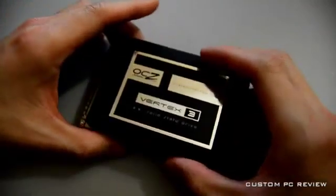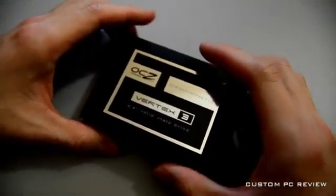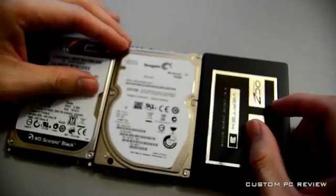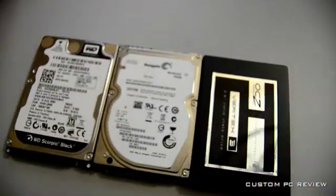So what we're going to do is compare the three drives in booting. I had a test set up for each of these drives, so let's find out how they do.